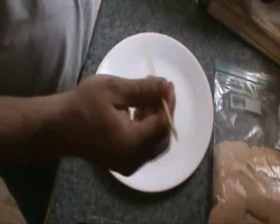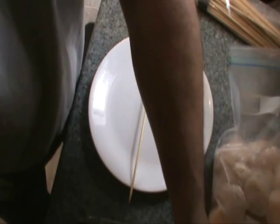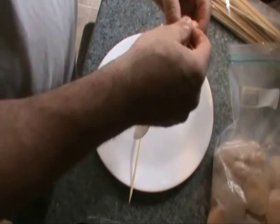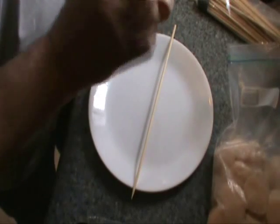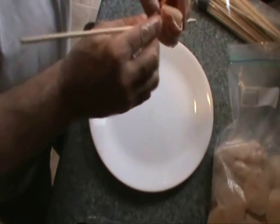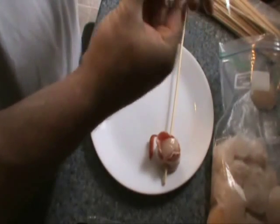First of all, we'll take these long skewers here. Put one on a plate. I'm going to get out our scallops. We've got our bacon here. We'll take and peel off a nice strip of bacon, grab a scallop, and just wrap this right around like so. Slide that skewer right through it. Another piece of bacon, another scallop.